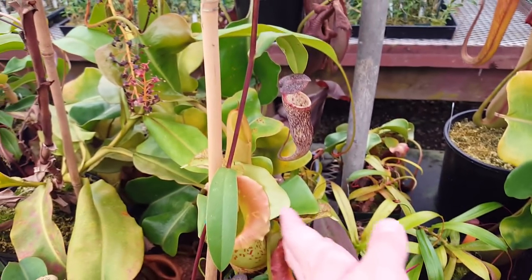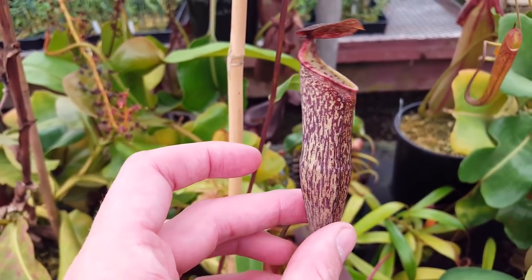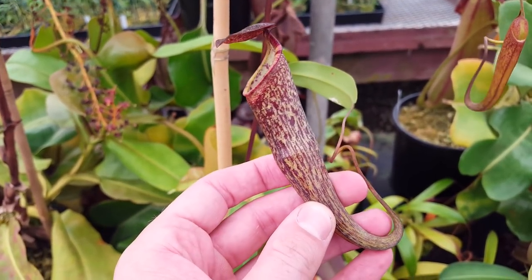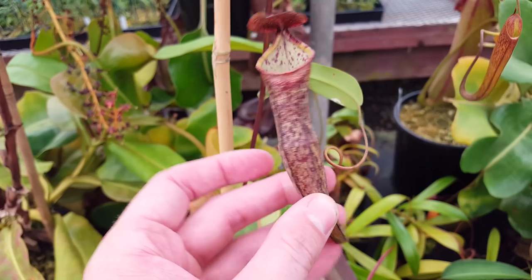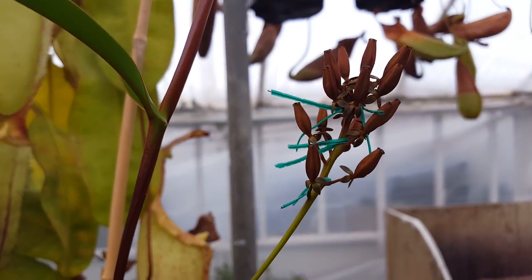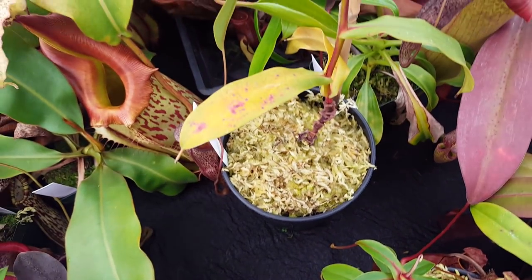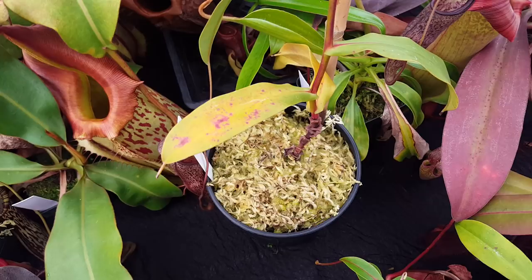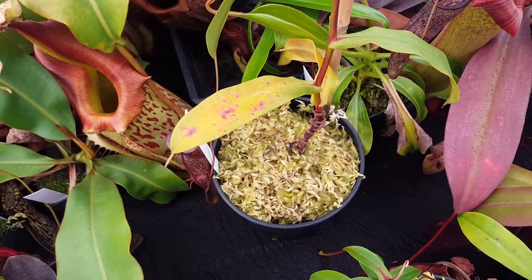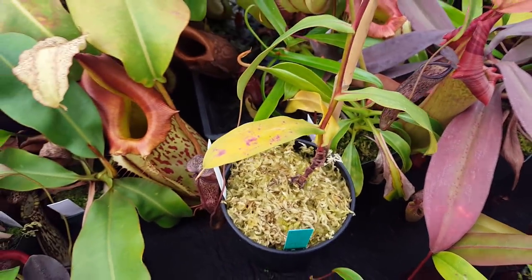Here we've got Nepenthes alba, which is a fun plant known for its pure white uppers. This is kind of an intermediate — it hasn't gone to a true upper yet, but it's getting there. This one is also a female that we pollinated. It's got good pollination. We put on Tenuous, Lavicola, Sibianensis, Ravcantlechi, and Ventricosa — so those are all very weird hybrids. That'll be pretty fun if those work out.